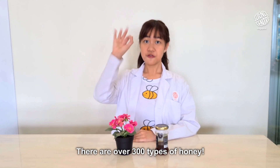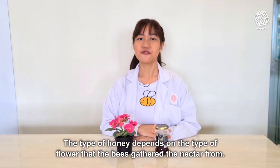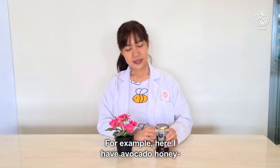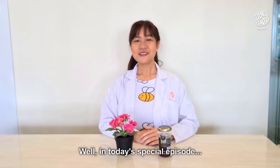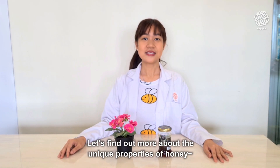And guess what? There are over 300 types of honey! The type of honey depends on the type of flower that the bees gathered the nectar from. For example, here I have avocado honey, which means that the bees gathered the nectar from the avocado plant. Well, in today's special episode, let's find out more about the unique properties of honey!